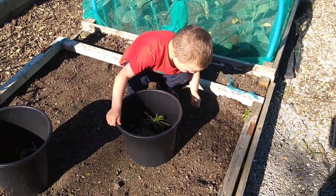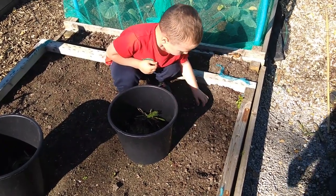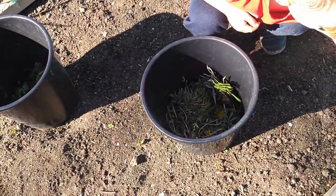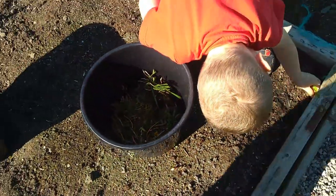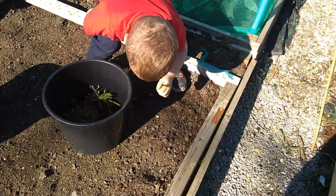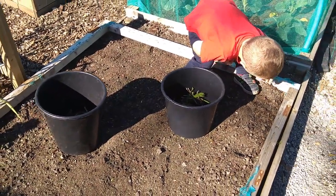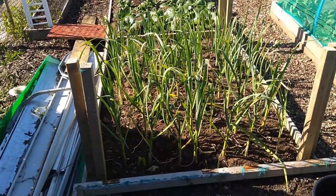What are you doing, lad? Getting them naughty weeds? Yeah, get them all out. You've got a few in there, haven't you mate? I'll give you a little bit of a lift. You're doing a cracking job there. We'll work our way through — we'll do that one next, shall we?